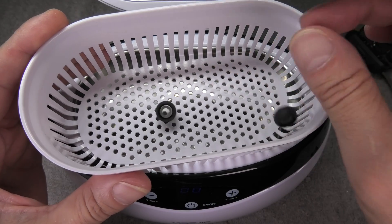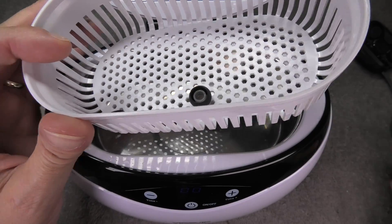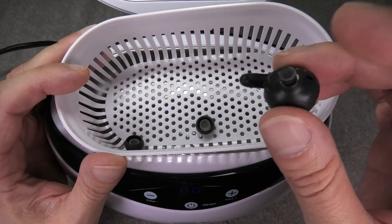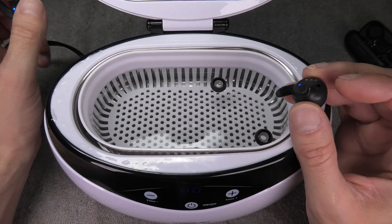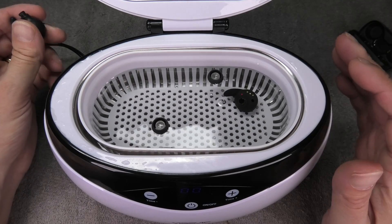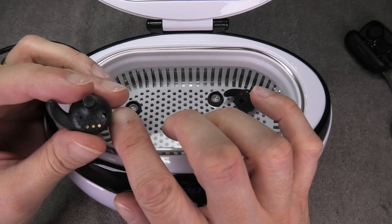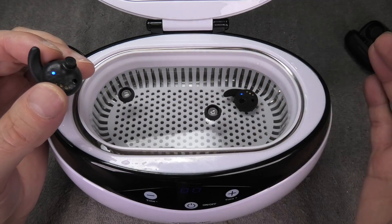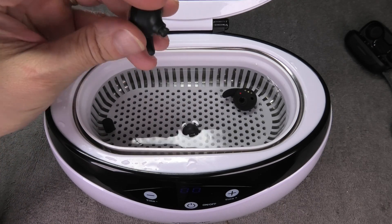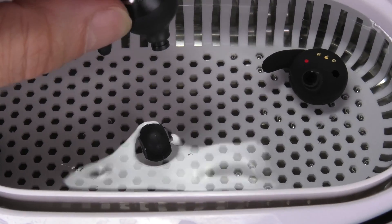The cleaner comes with this little basket that we can put all kinds of stuff in. I've put in the two ear tips from my earbuds since those are also kind of gross and dirty, then the right ear cup — the quiet one — as well. Now there's one important thing before we start: make sure the earbuds you put into the water are actually waterproof, otherwise this procedure would break them.